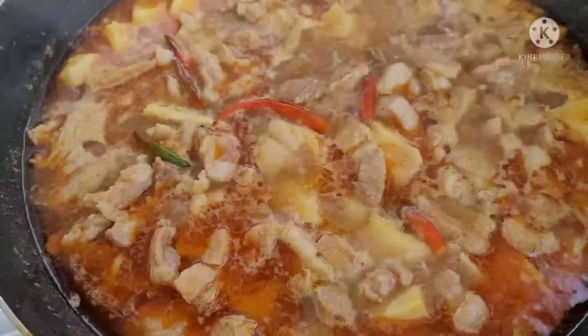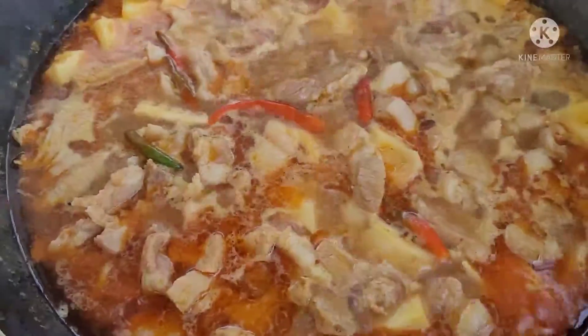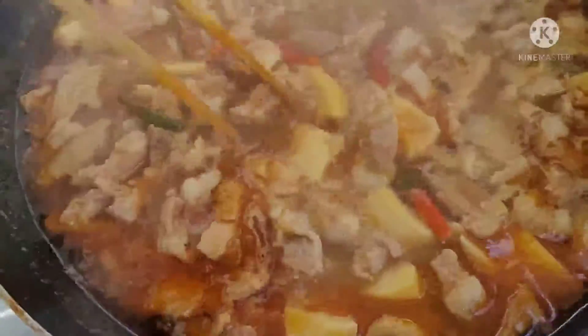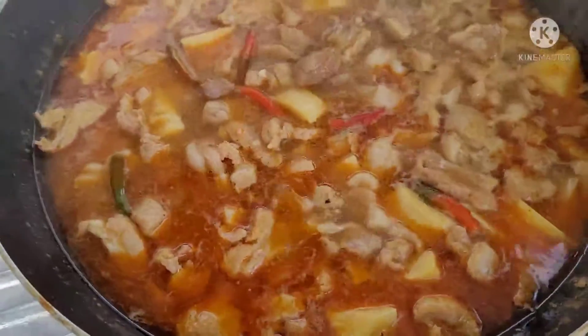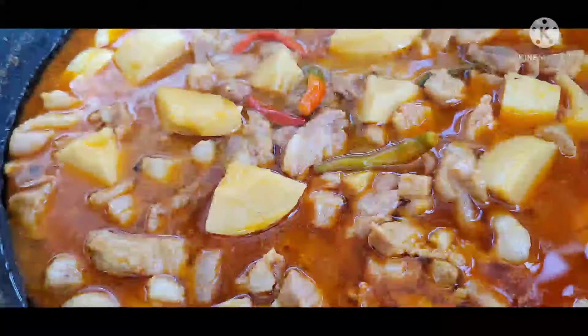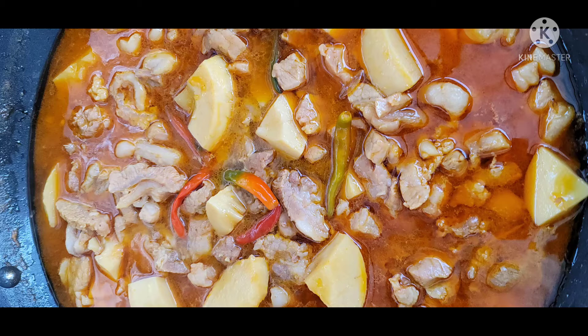Chúc cả nhà vui vẻ, hạnh phúc nha. Nếu ai thích kho theo cách của mình thì làm theo mình nha. Ok, mình xin chào tạm biệt ở đây. Hẹn gặp lại. Bye bye. Hãy subscribe cho kênh La La School để không bỏ lỡ những video hấp dẫn.